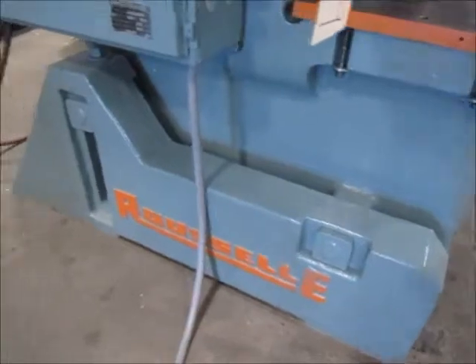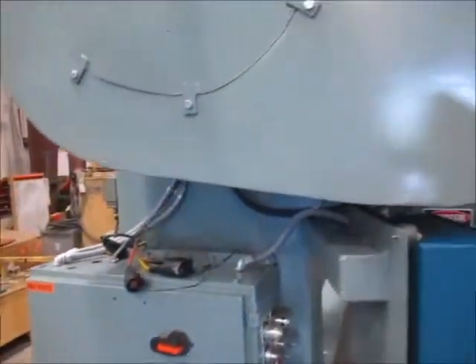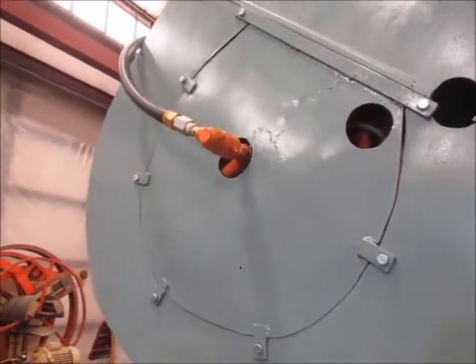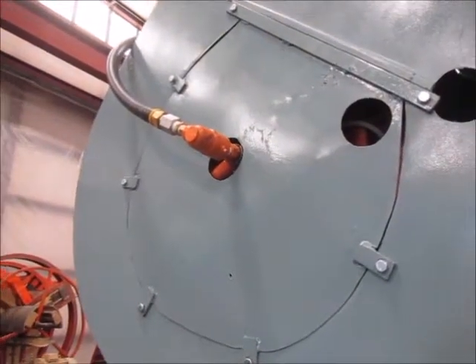This press is inclinable. The clutch has been completely rebuilt. The flywheel also got new bearings as well.